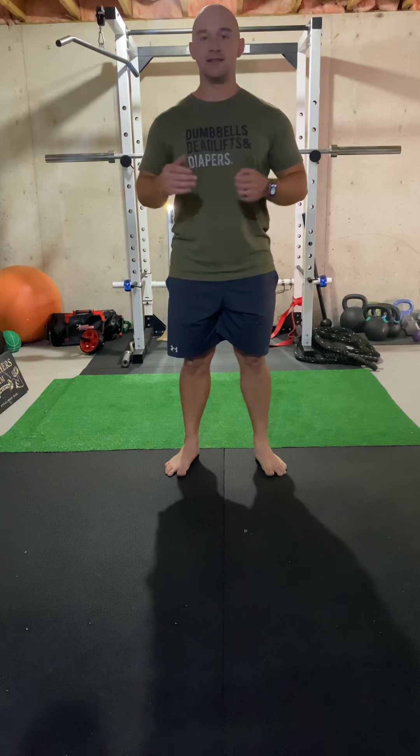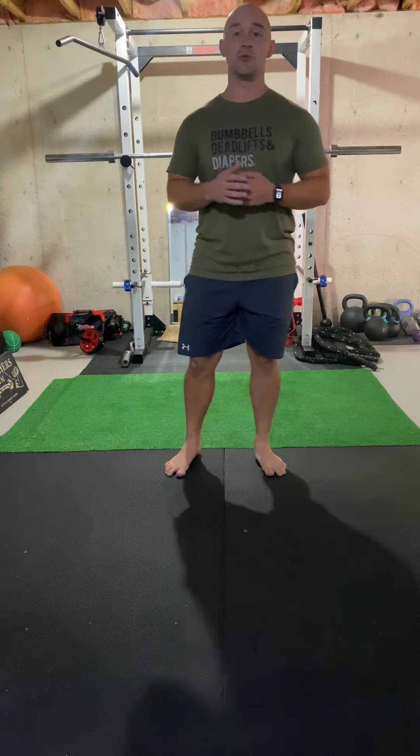Welcome back guys. Today's exercise is going to be the Turkish Get Up. This exercise has multiple steps to it, so I will perform this exercise very slow, step by step. Make sure you have a good understanding of the exercise. In total there are 14 steps to the exercise, so you want to pay attention — and again I will take this very slow.